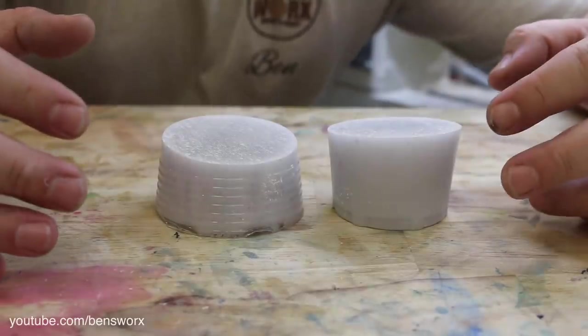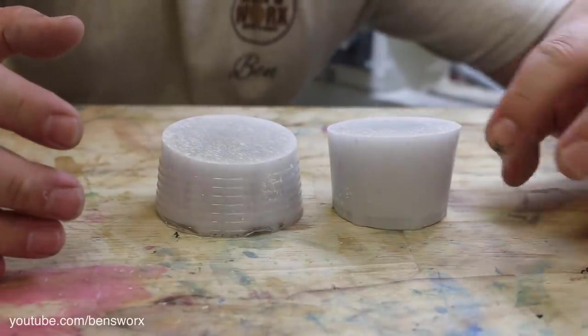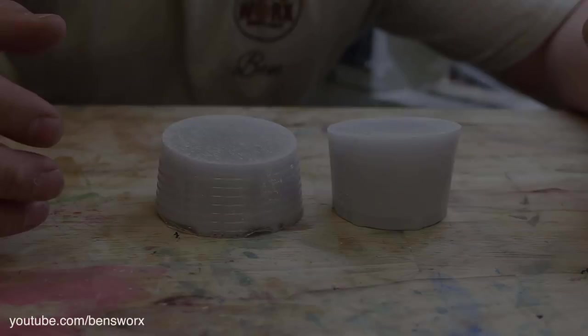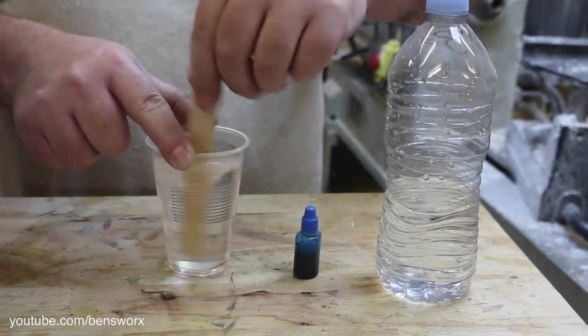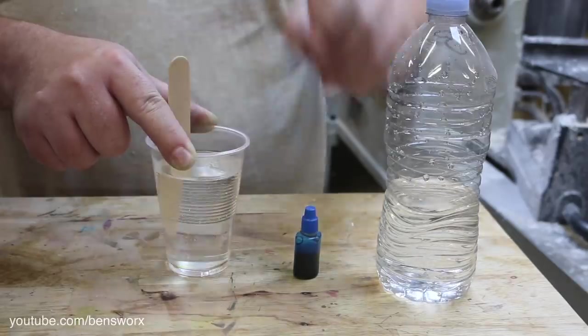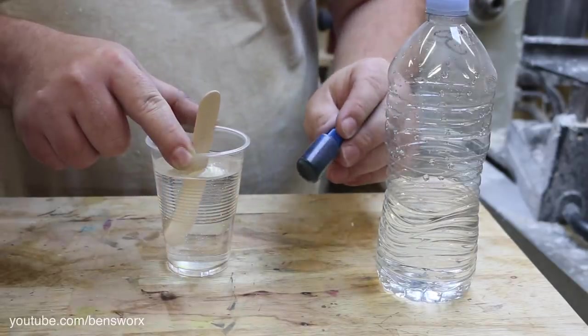I think we need to try this experiment again, but this time when I pour the water in I won't stir it — we'll just leave it. I'm mixing up a smaller batch of resin this time. And since Nicole used all the black food colouring, I've raided the kitchen drawers and found some blue.